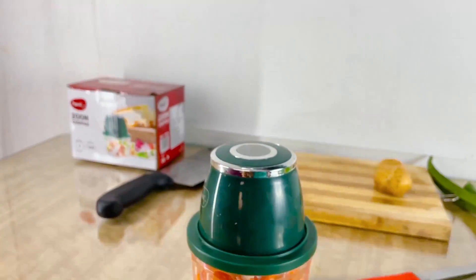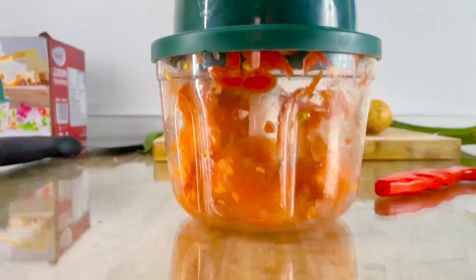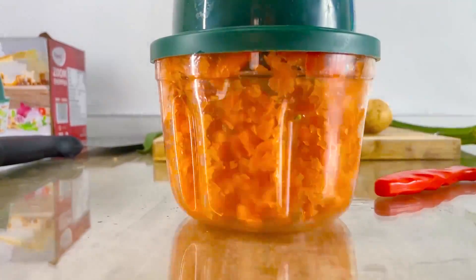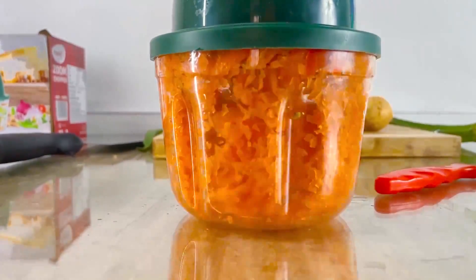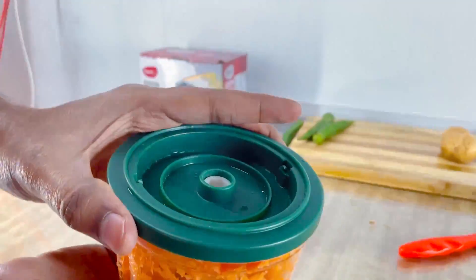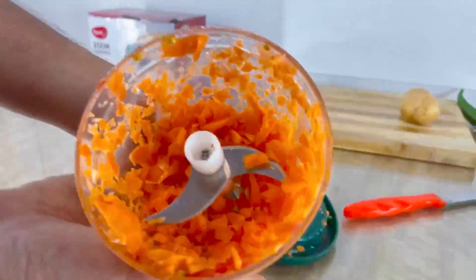Let's put it in a fit and put it in a fit. Let's put it in a jar. I will take a photo and take a photo.